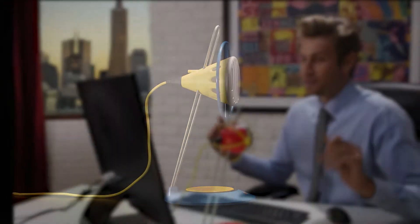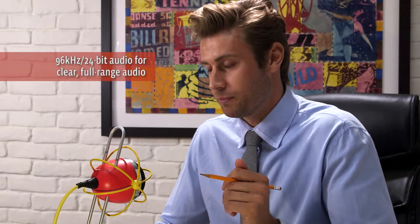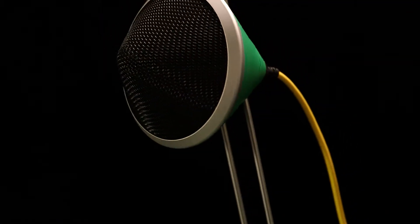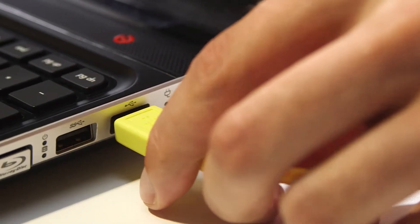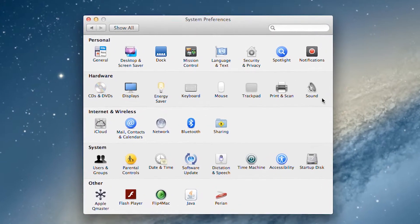Each widget provides an unrivaled sonic signature usually found only in professional recording environments, with clear full-range 96k 24-bit audio and a custom design condenser capsule. Widgets are simple to use right out of the box with no software to install — just plug in your widget using its customized USB cable.